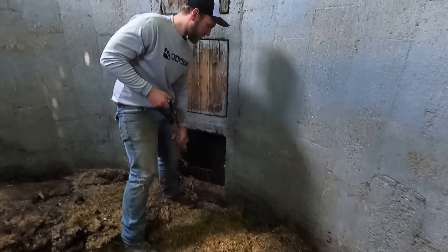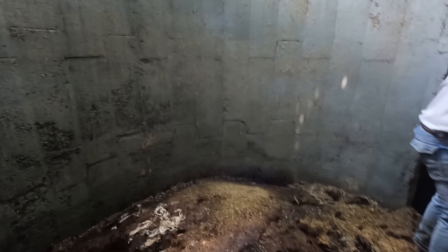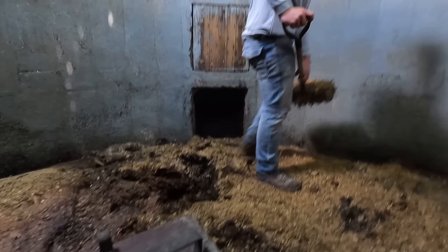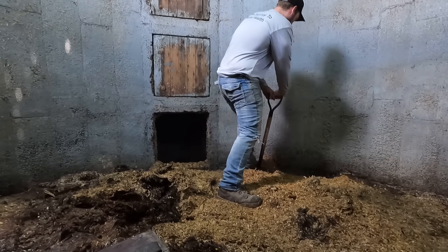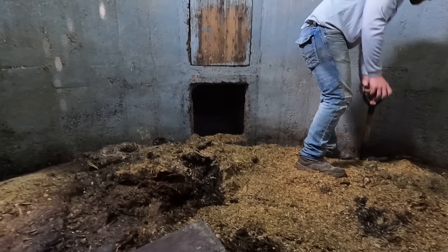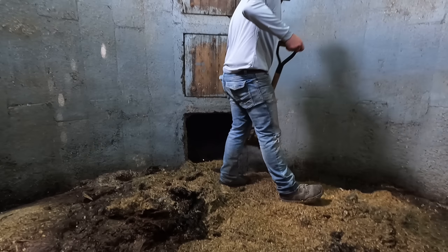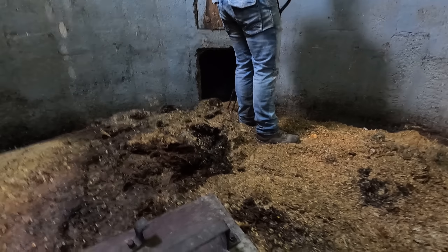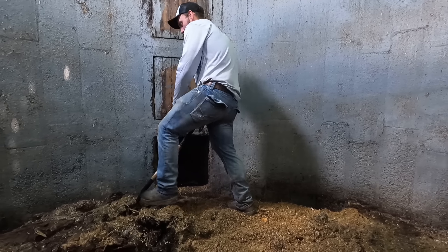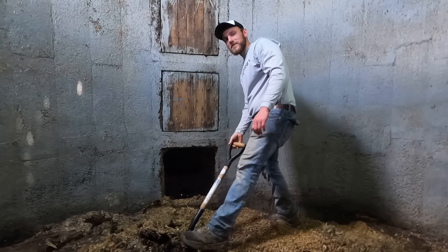The doors also function as a ladder as you work your way down the silo. Some of them will have a strap of iron that's basically a ladder fitting into those grooves, and then you've got your latch. One thing I always have to be careful with as we're feeding out: when I switch the door to the next one down, I make sure that latch is turned and hooked. Because if someone had to climb up there without any feed in it and the door lets go, you're going to fall through. Any type of feed or grain storage — none of that's really the safest; you have to use your head.